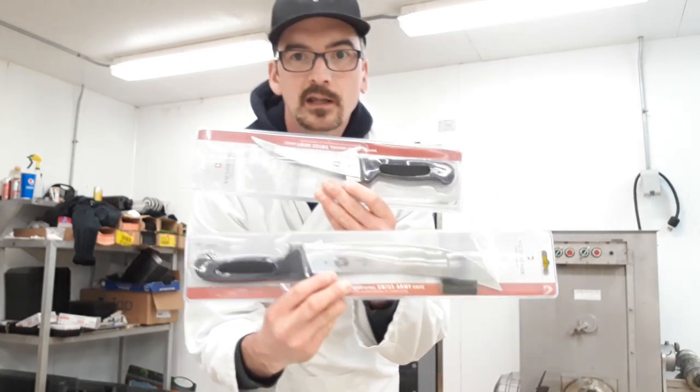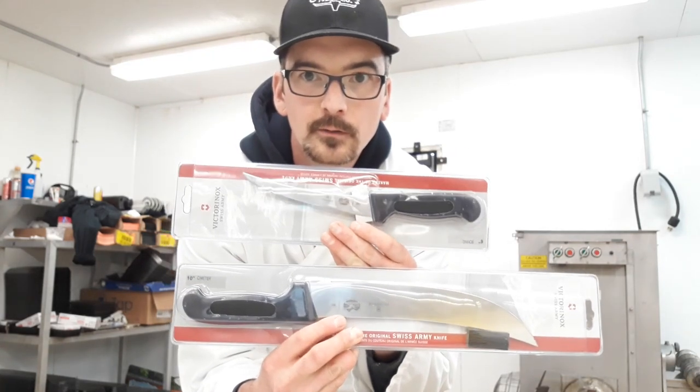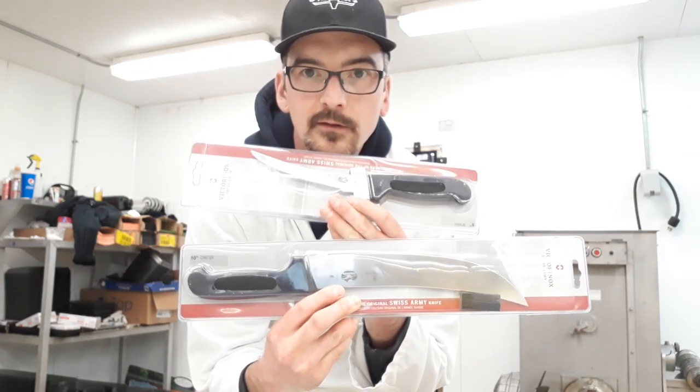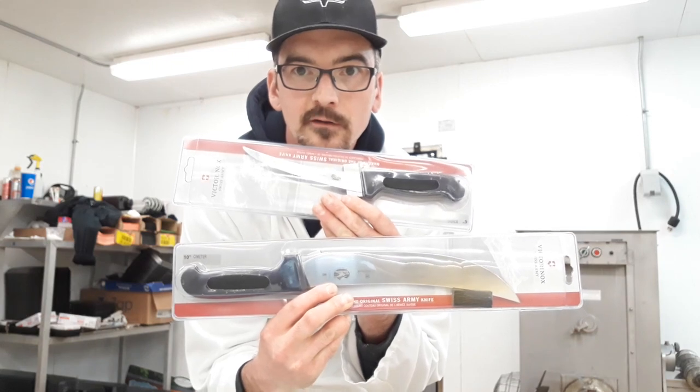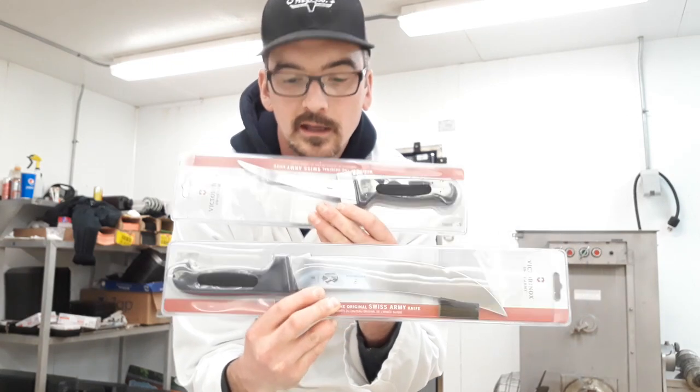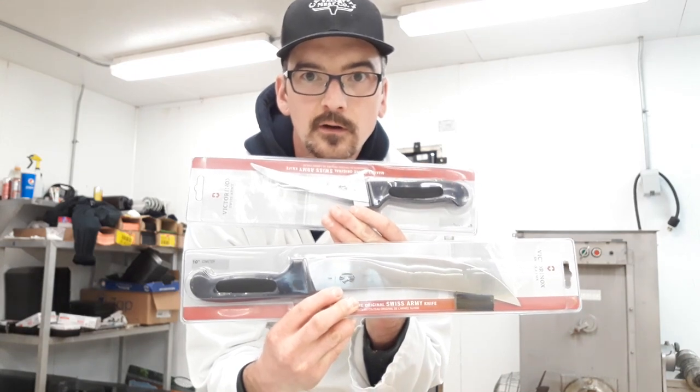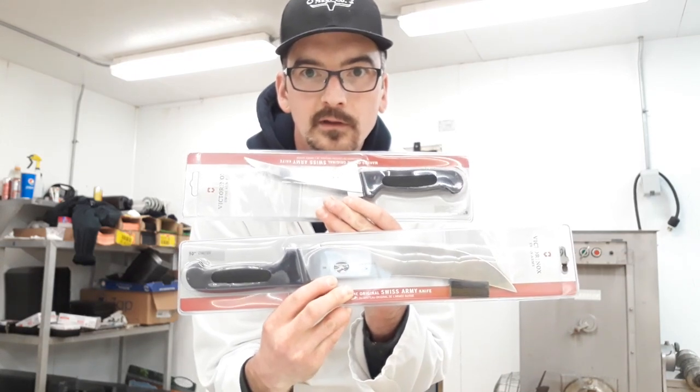Welcome to the channel. My name is Brian from Greek Bandit Outdoors, and I cut meat for a living. I just bought myself some new knives from Amazon. These are Victorinox knives — I've been using this brand for about 14 years. My knives were getting too dull and weren't holding an edge, so I decided to get some new ones.